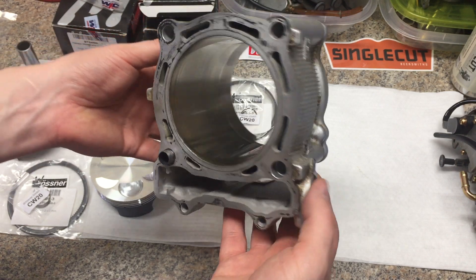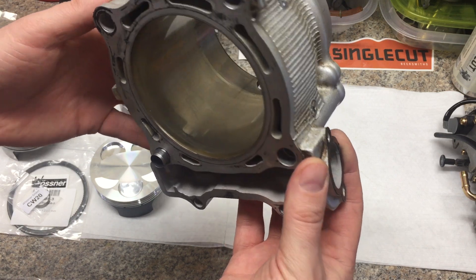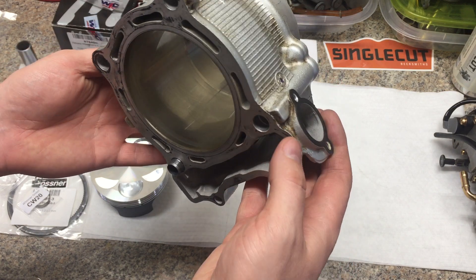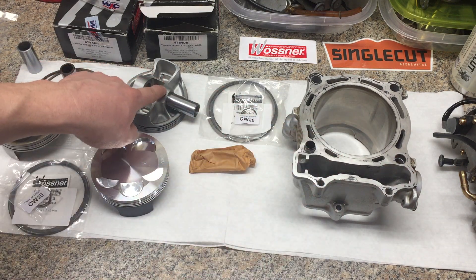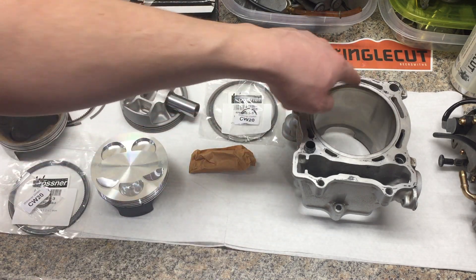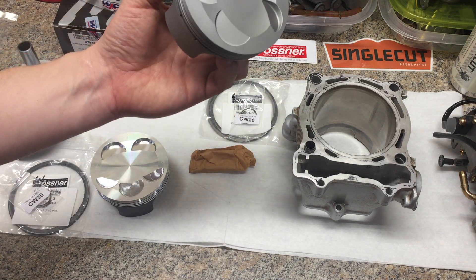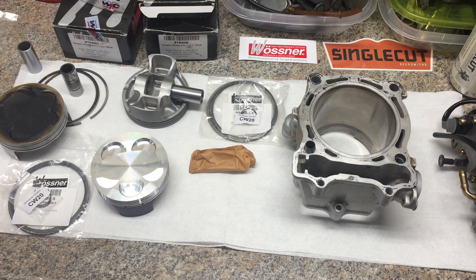I talked to one of my coworkers who does a lot of snowmobile rebuilds and has his own snowmobile shop, and he's had a lot of these Nikasil cylinders redone. I was going to send this to Millennium in Wisconsin, but he said he's had better luck with Power Seal in Pennsylvania. So this week the cylinder and the WPC-treated Wossner piston are going out to Power Seal — I think it needs to be replated on the inside. Wossner offers three sizes: the A, B, and C piston size. This is the B size they had in stock.